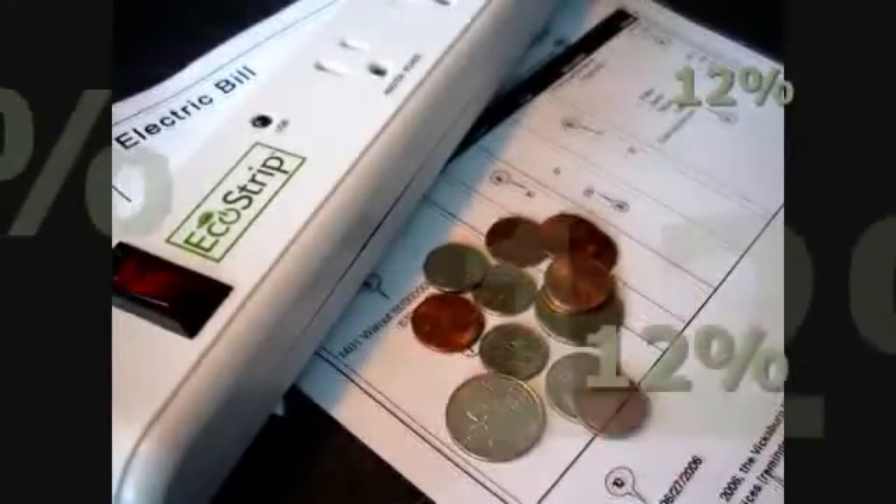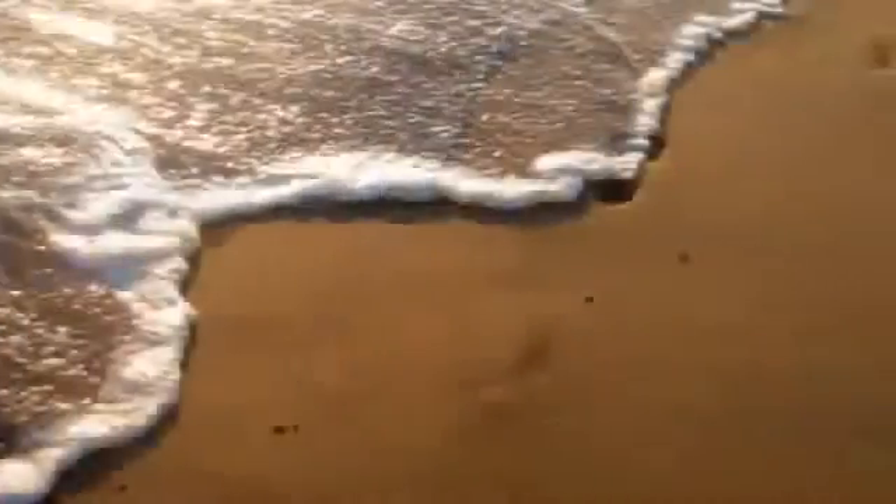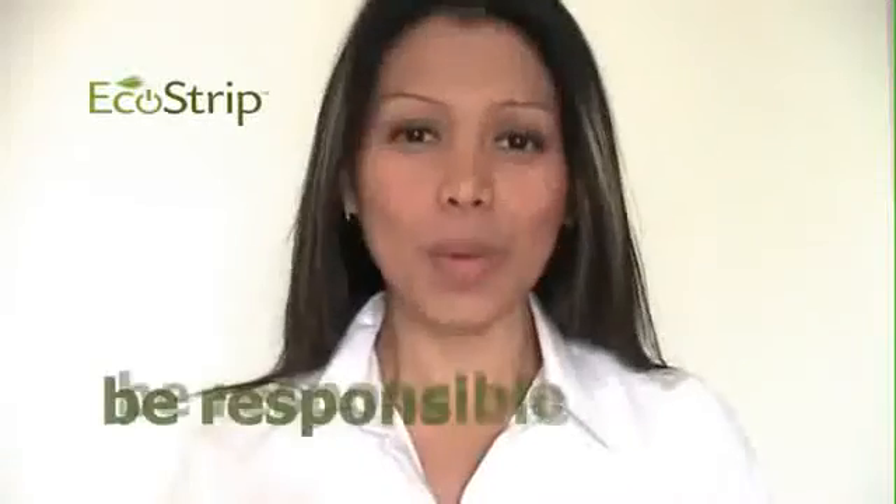Not only will your EcoStrip reduce your electric bill by up to 12%, it will also drastically reduce your carbon footprint. Please remember to be responsible and power down when you're not using the computer. The environment appreciates.